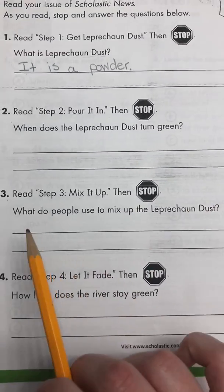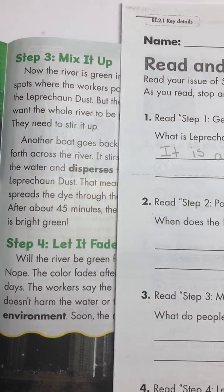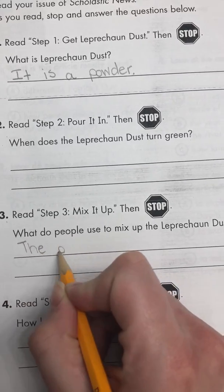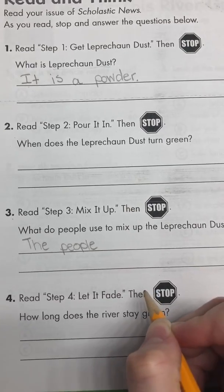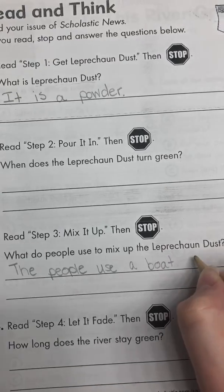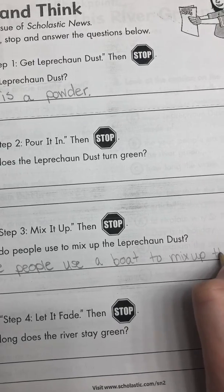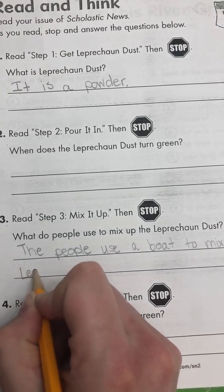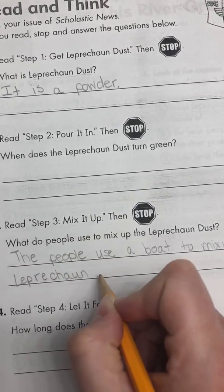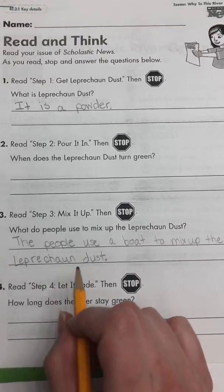So number three: what do people use to mix up the leprechaun dust? What did it say that they use? Do they use a big spoon? No, they use a boat. The people use a boat to mix up the leprechaun dust. Remember, you can pause the video if you need more time writing this. I wrote: the people use a boat to mix up the leprechaun dust.